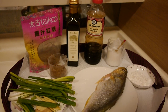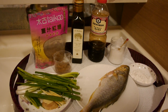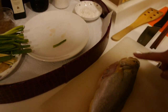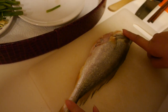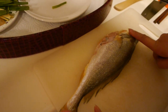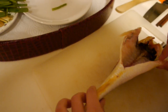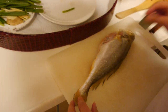Today we are going to show how to make a braised fish. Here is a sea fish — just wash it and keep the head and keep everything. In Chinese tradition, that means keeping all things together, whole, from beginning to the end.